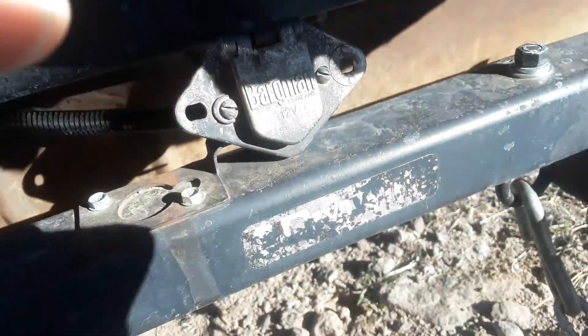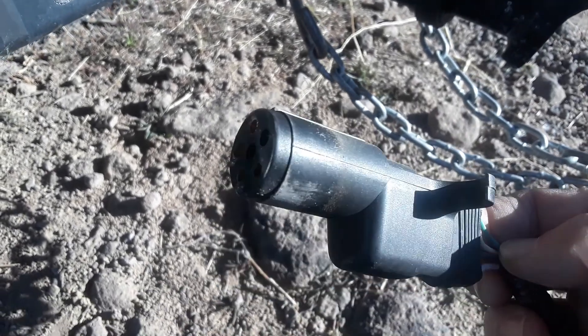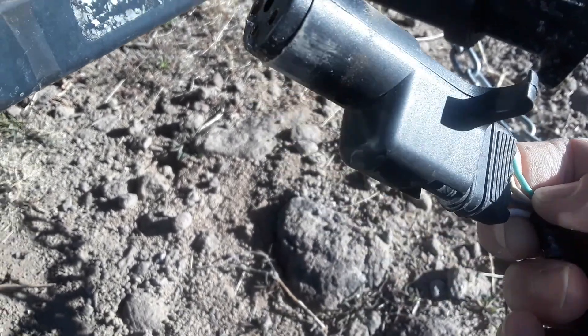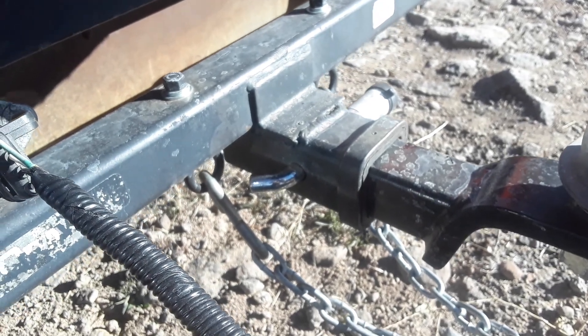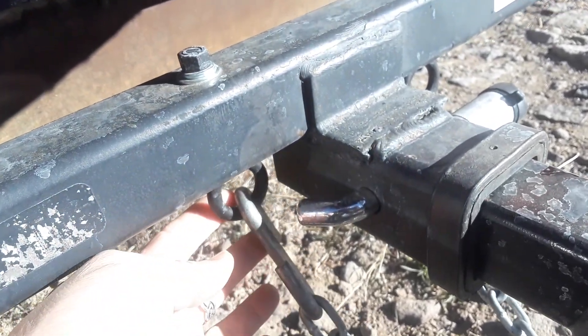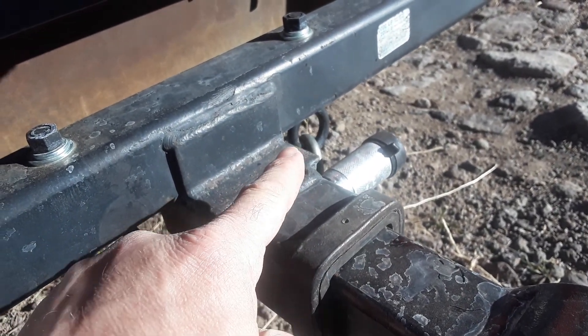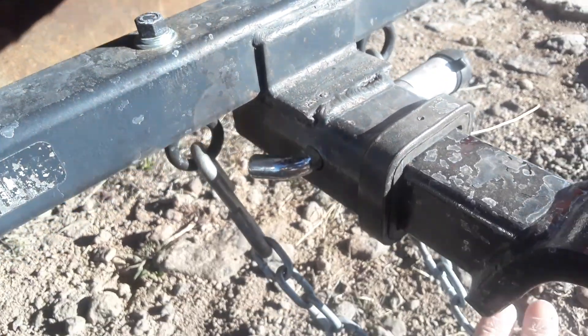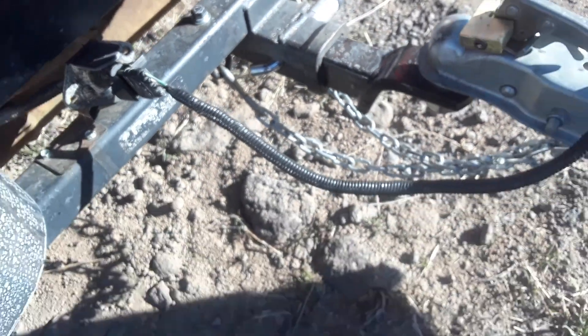The Jeep actually came with this little adapter when I bought it, so I already have it. I don't know how bad the sun's affecting this, but you can see the two eye bolts I put on there for the safety chains. She's good to go.